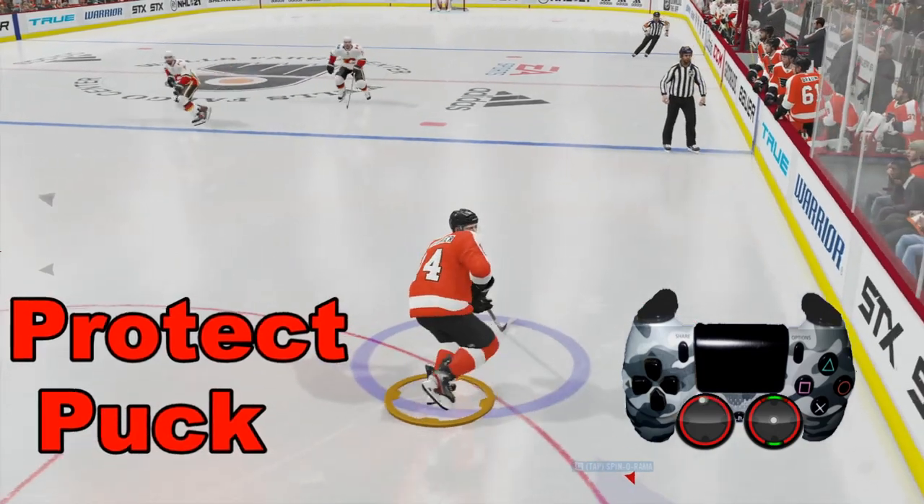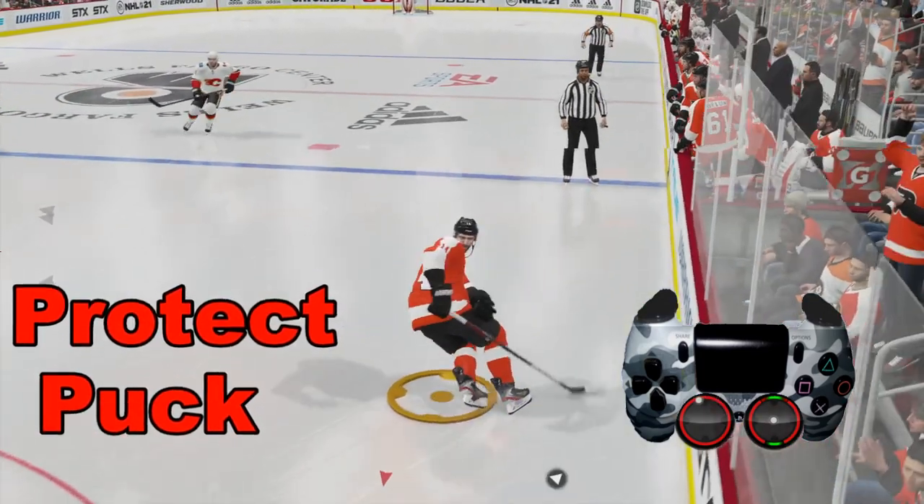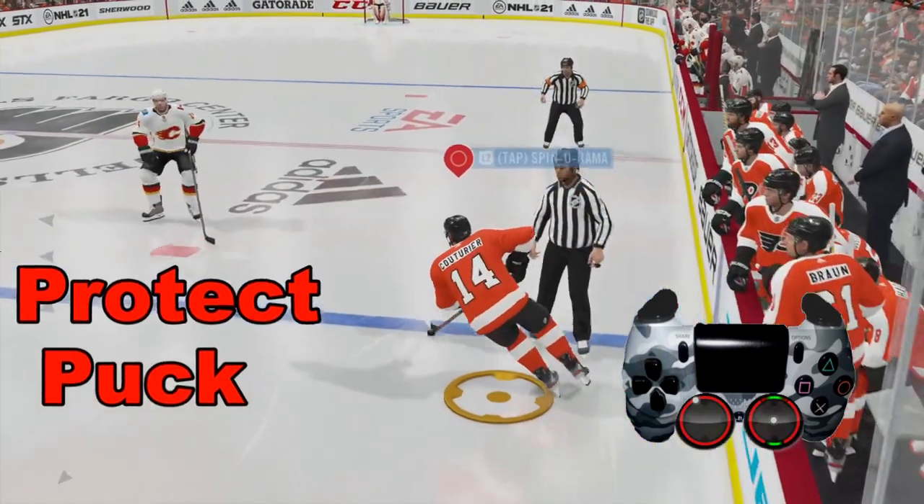Welcome to NHL 21. Today we are going to learn a few tricks on how to protect the puck once we get our hands on it.